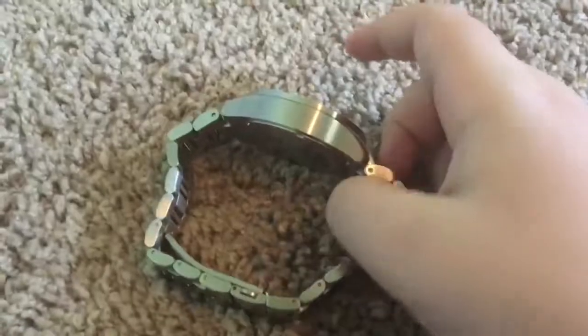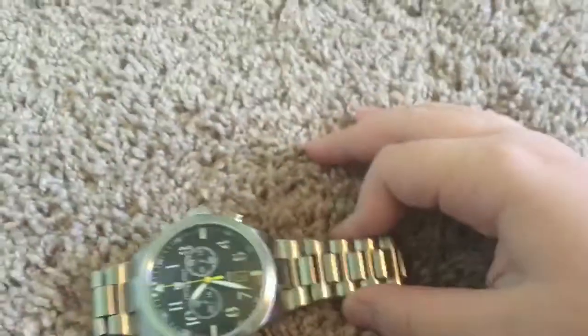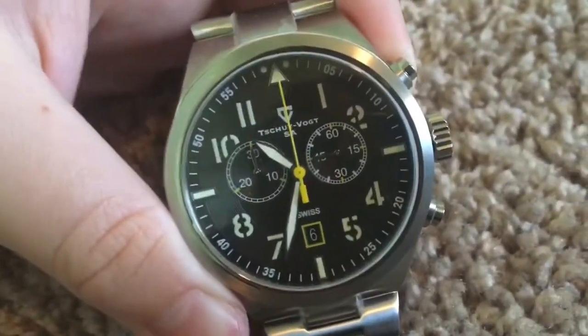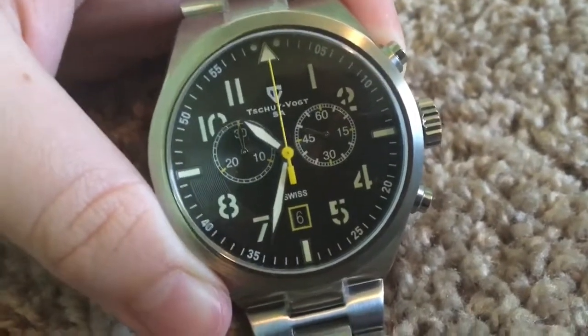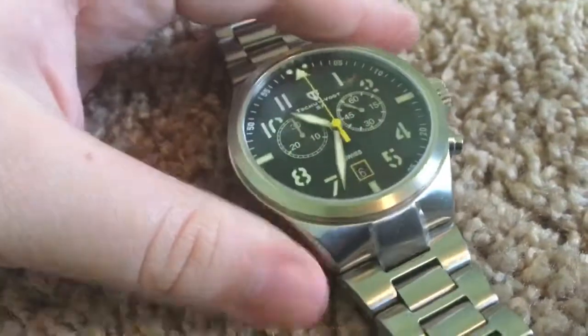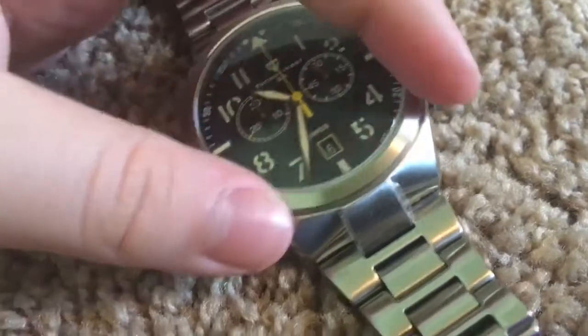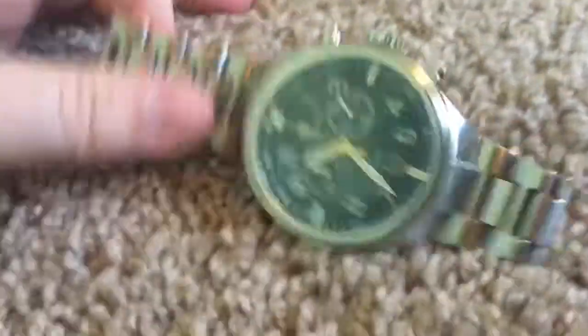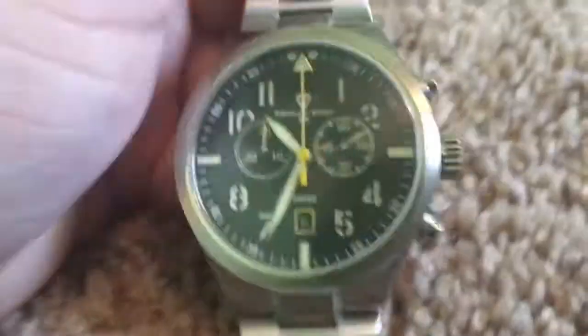This watch is very hefty — that's why the box was hefty, because this watch is quite heavy. I really like it, with the brushed stainless steel all over. It's full stainless steel, brushed. The way that the black, the yellow, and the white contrast together on the dial really make it look like a more higher-end watch brand, like a Breitling. This watch definitely reminds me of a Breitling type watch. It's really nice, and I like the links. These links I really like.